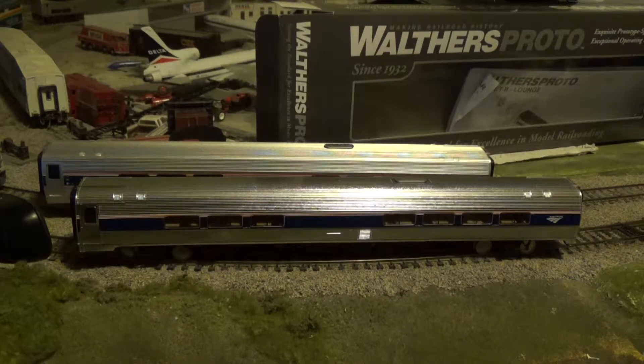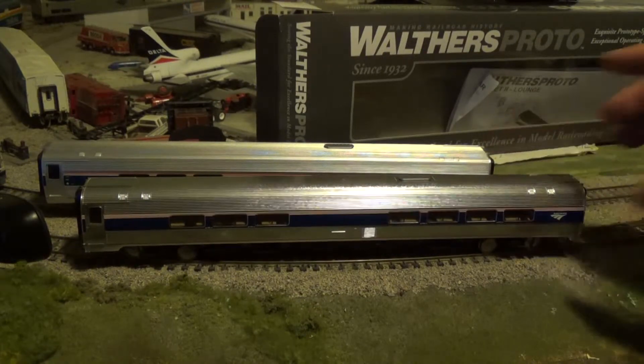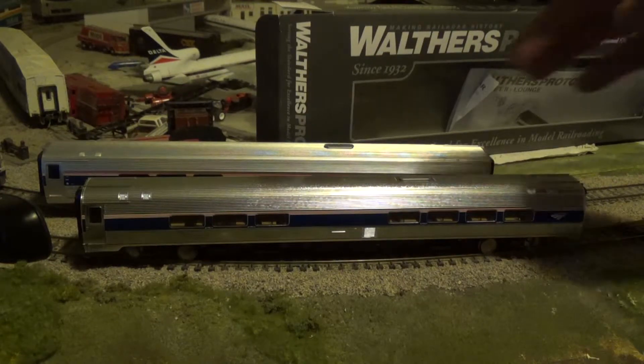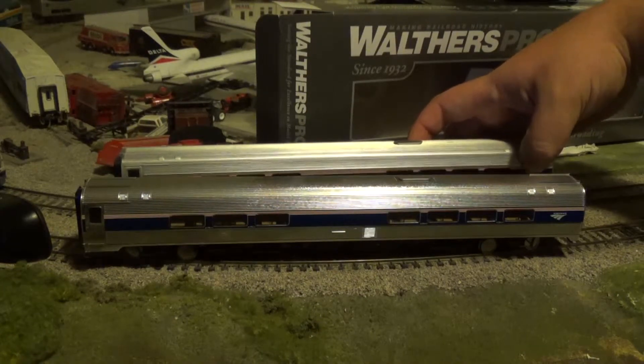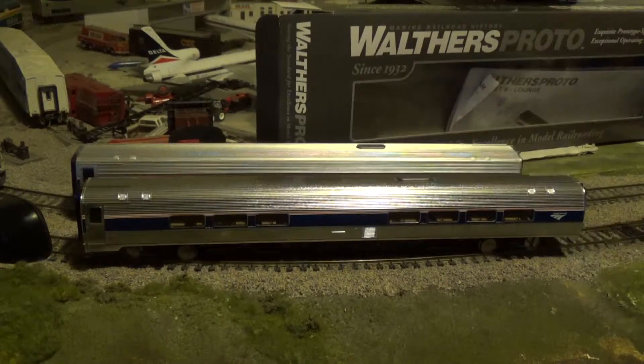I know a lot of people out there are really detail-picky like that. Obviously I want the most detail I can get, but when it comes to pricing, you don't really see the underbody when it's running on your layout — unless you have it going over a bridge and you look up and see the train. You don't see the bottom of the train.